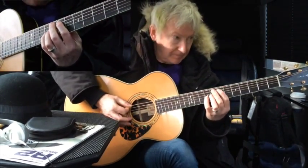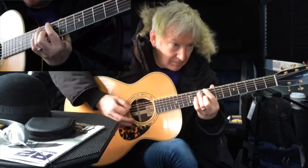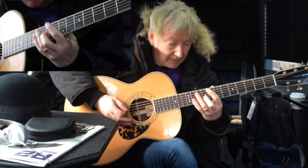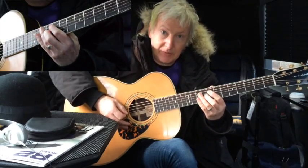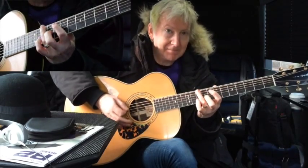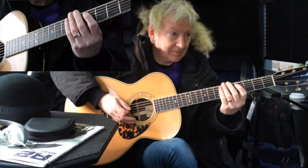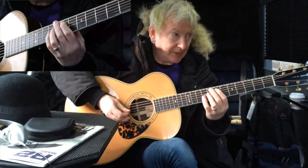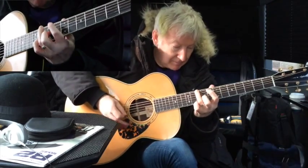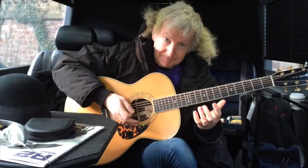Playing it slowly, it goes like this. And I'm damping here too. Let me play it one more time slowly. You got that bit? Great.